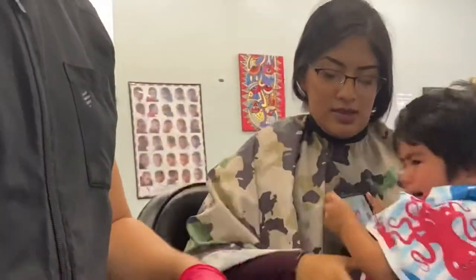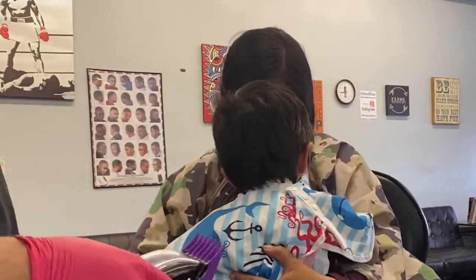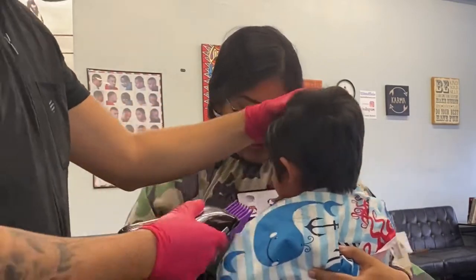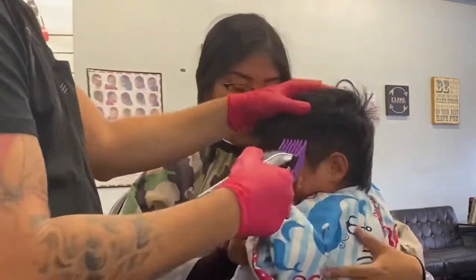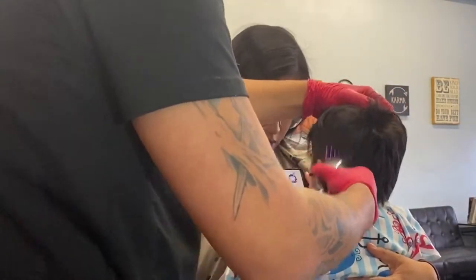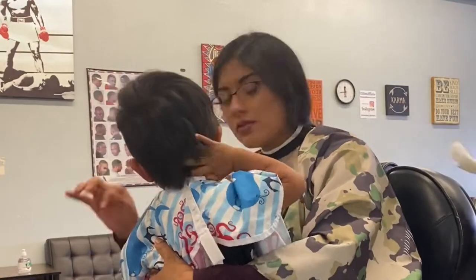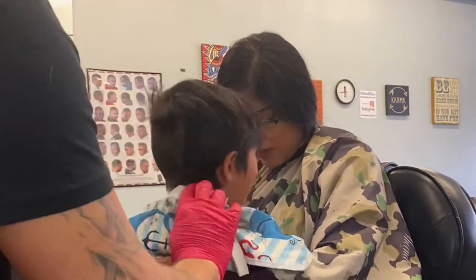We're gonna do our best to make it simple. The first thing you need to do is be real with the parent — tell the mom: I'm gonna do what the baby's gonna let me do, I'm gonna give the baby a natural haircut. Natural is the key word for babies. We're just gonna remove a lot of bulk off the sides of his head and leave it a little longer on top.